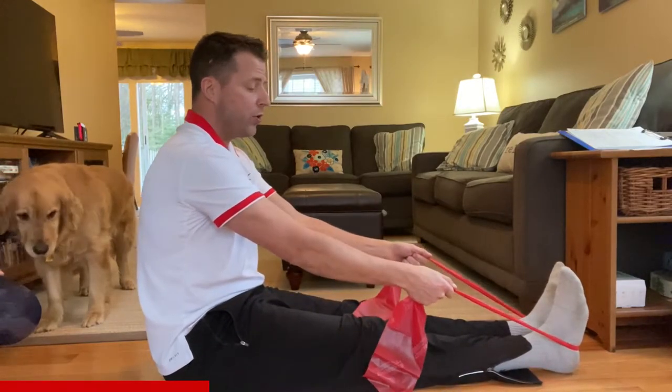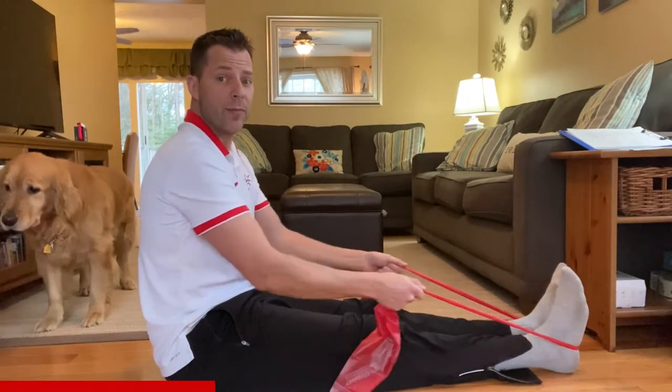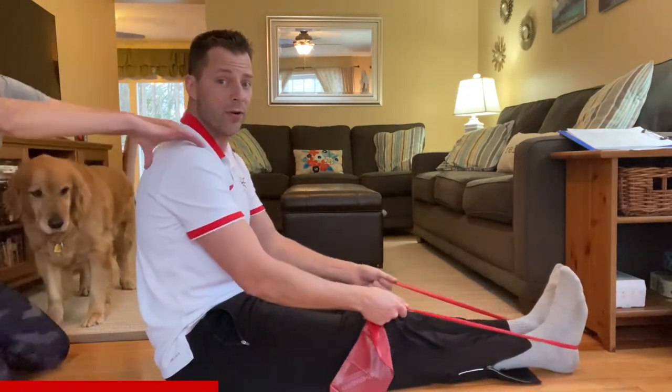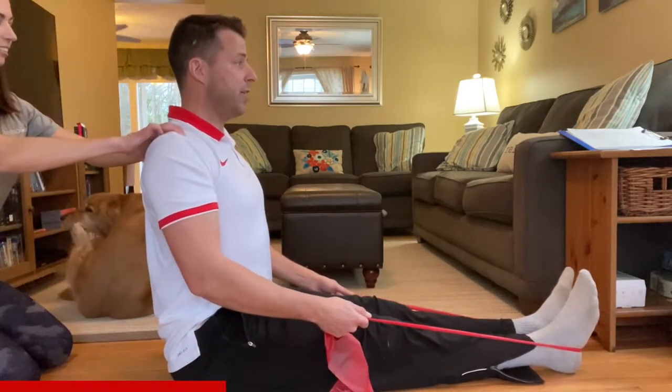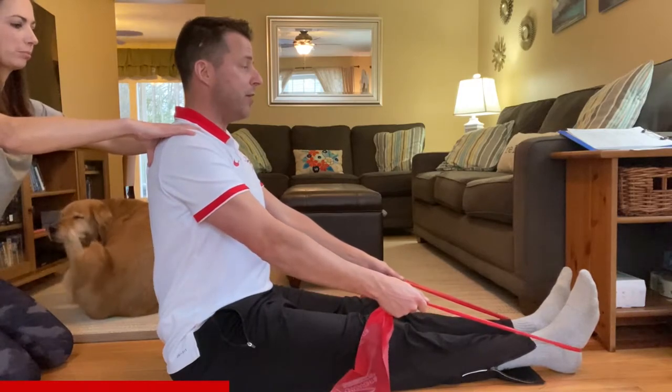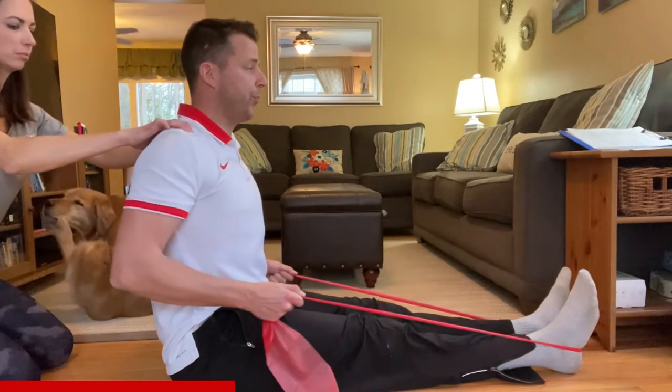When you perform the row, you don't want to be herky-jerky, because that can cause injury. We want to be smooth and consistent. Make sure your back is arched straight, perpendicular to the floor, squeezing back. Breathe in, and when you pull, exhale and squeeze.